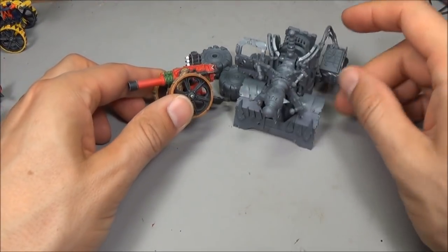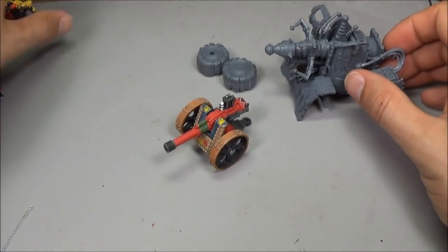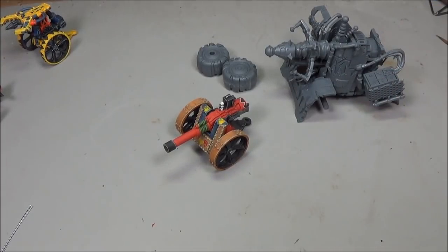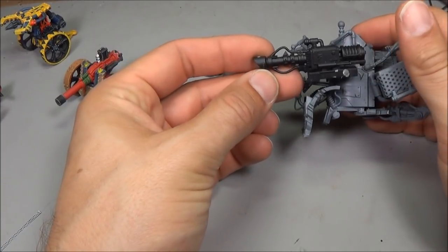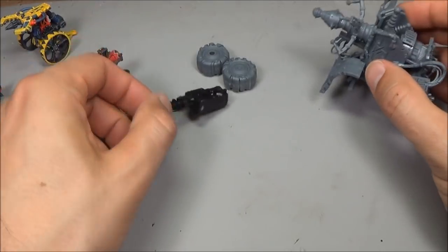There's a bit of a size difference between some of the older versions — these are really old second edition ones. If you compare it to some of the weapons from the Battle Wagon kit, this is a Zap Gun, it's quite a bit different in size, although we could probably beef that up a little bit by adding some more housing and whatnot, so you probably could put the Zap Gun in there and make it work.